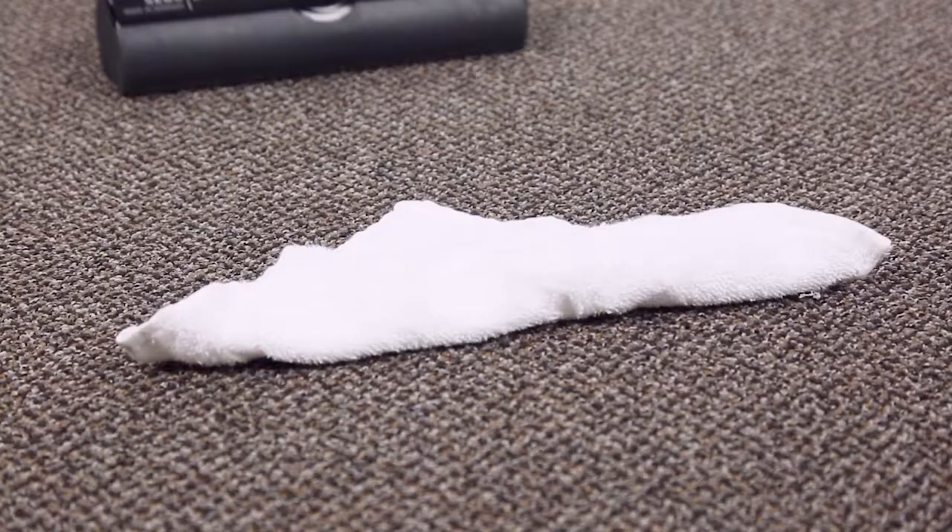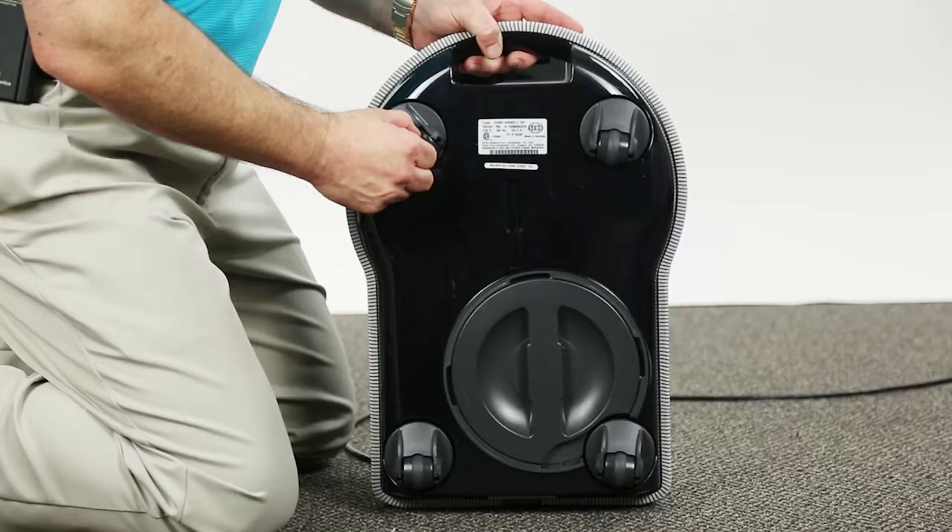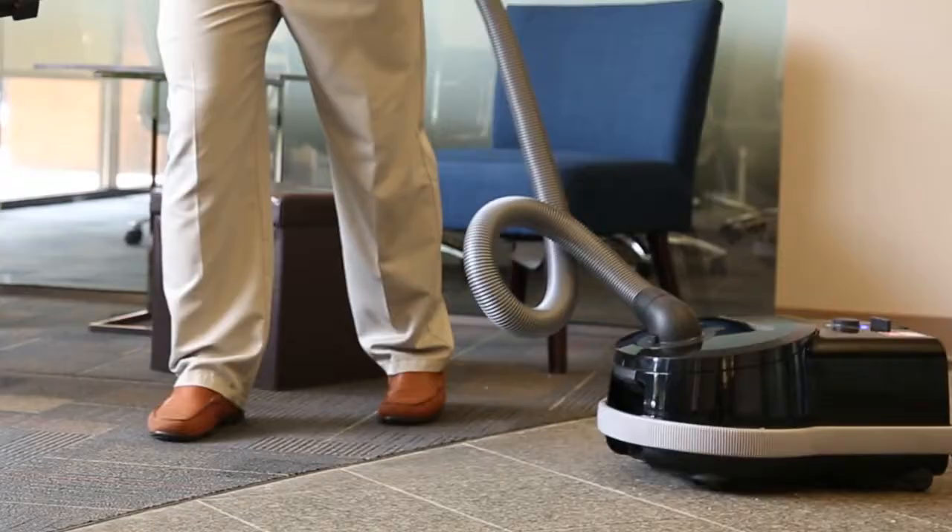If you run over any item on the floor like a cloth or a sock, you don't have to take the vacuum apart — it's just a one-pull tug. The SIBO D4 also comes with four rubber wheels at the bottom of the canister to protect the floor from scratching, making it easier to use given its size.